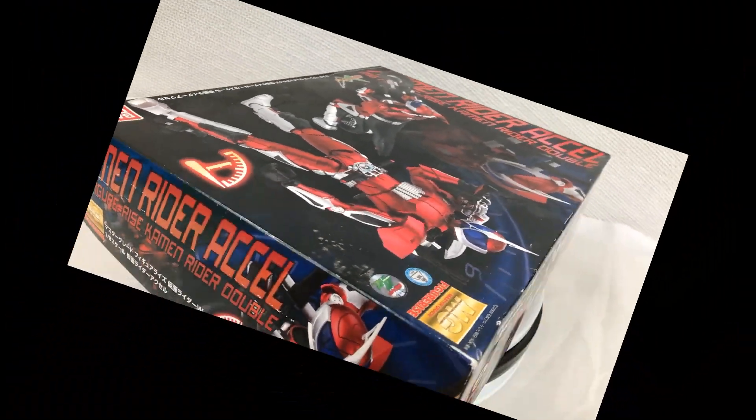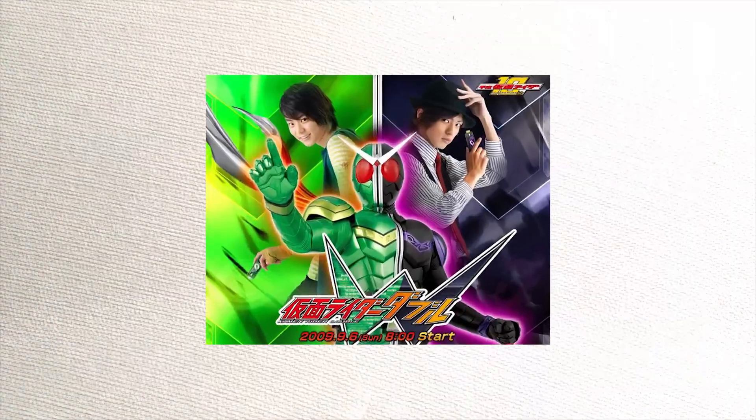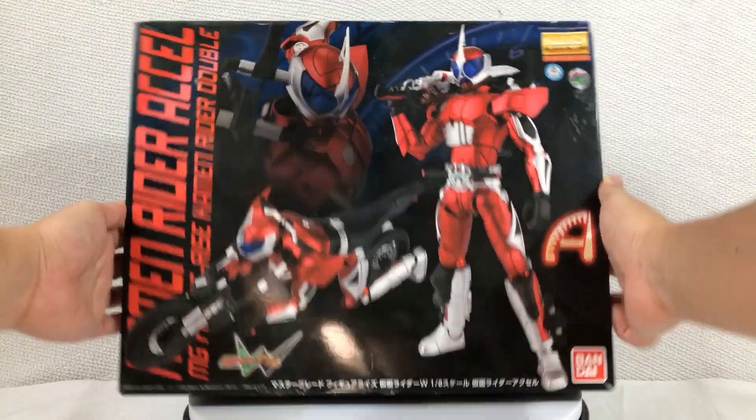Hey, my name is Javi — more Kamen Rider, and I'm so excited. Kamen Rider is about... I don't know, and Kamen Rider W is even more so. But what I can tell you is that this specific Kamen Rider figure is actually a master grade model kit, which means you have to build it and paint it.